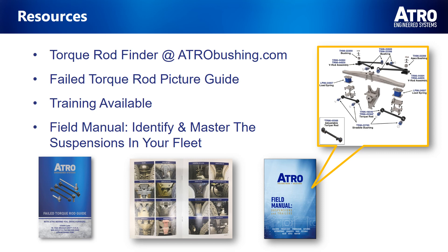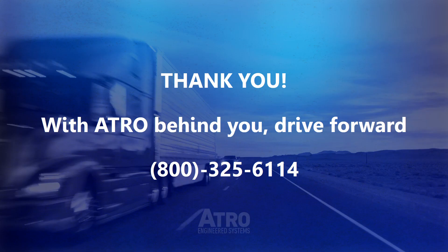We round out our VIN list identification tools with our field manual. This manual provides pictures of popular suspensions, schematics, common replacement parts, and tech tips. Thank you for your time, and remember — with ATRO behind you, drive forward. If you would like further information, please call us at 800-325-6114.